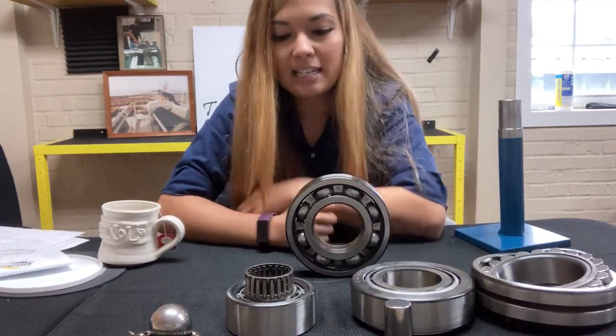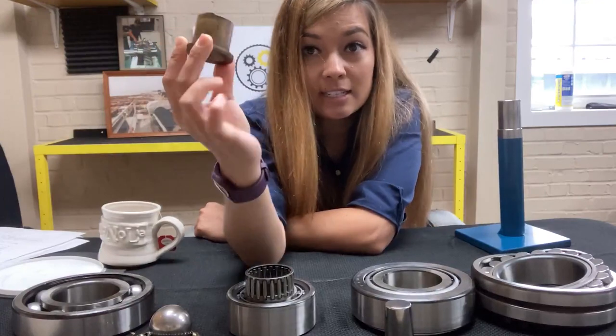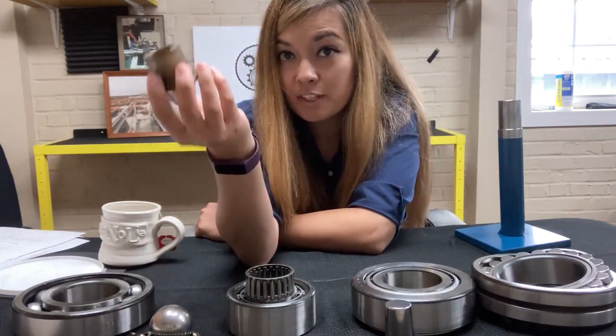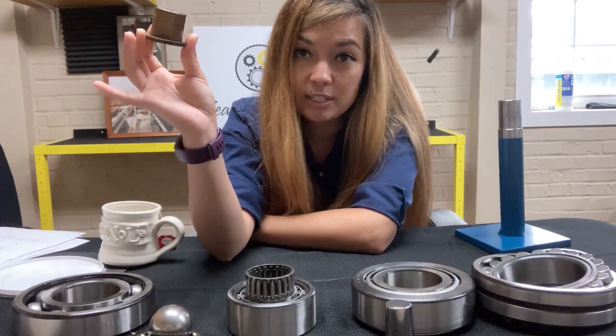So let's start with the basics. This is a very plain bearing. The material of this bearing is an oil-impregnated bronze. When this thing heats up, the oil seeps out from the pores of this material. This is an old-style bearing — old technology. You don't really use this anymore.